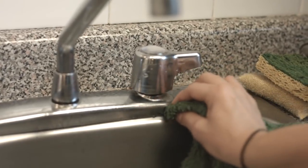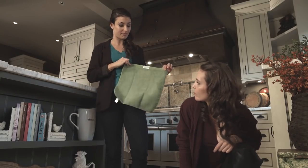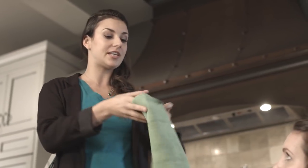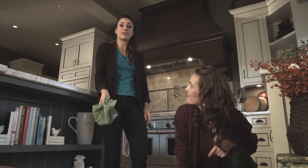Wow, it works on everything. It works on stainless steel, chrome, tile, laminate floor, mirrors, the ceiling, the walls — anything, you name it. And because they are a very generous size — they're 14 by 14 — so when you're cleaning, you can just keep turning it over and over again for a clean side. And when you're done, instead of throwing it away in the trash, just throw it in the hamper and wash it like your laundry.